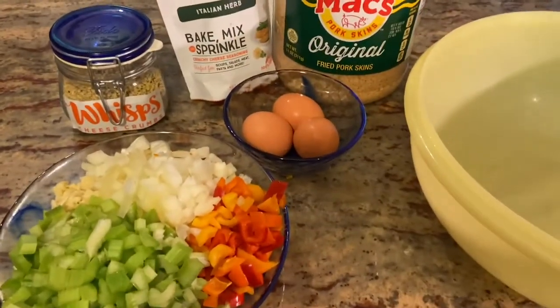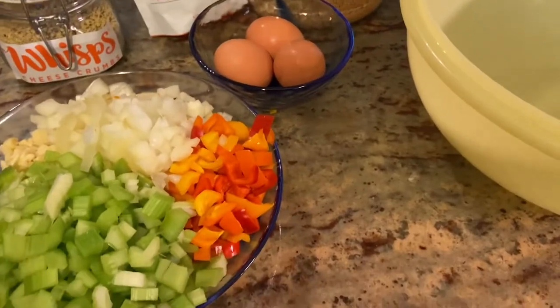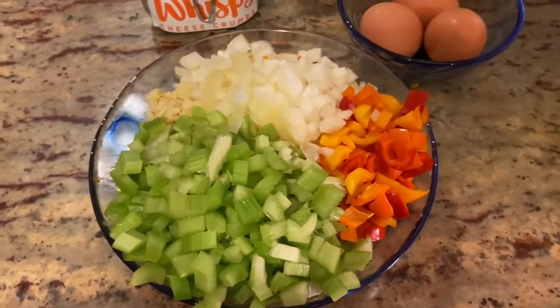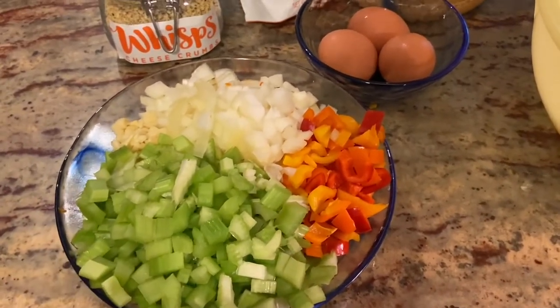Hey everyone, I'm making what I was going to call keto meatballs, but as you're staring at red peppers, onions, garlic, and celery, I'm going to say low carb instead.